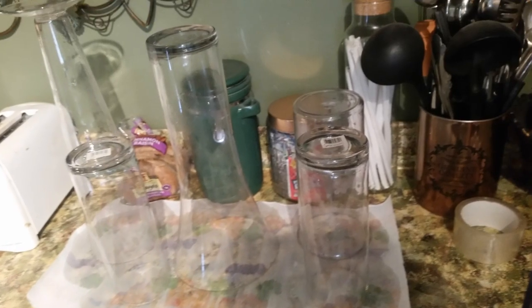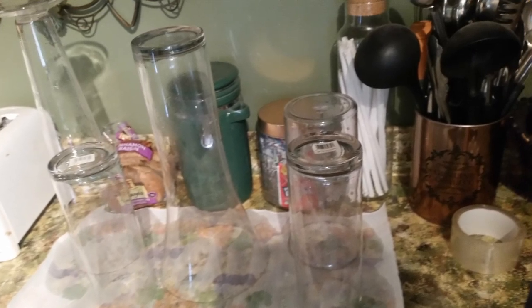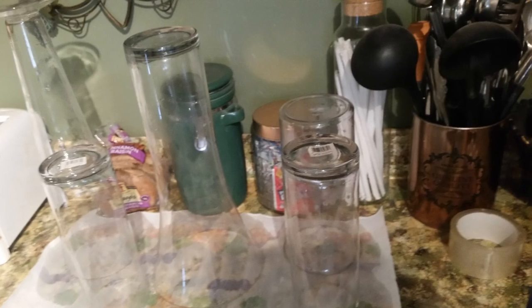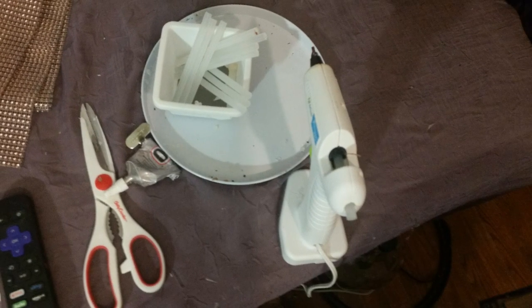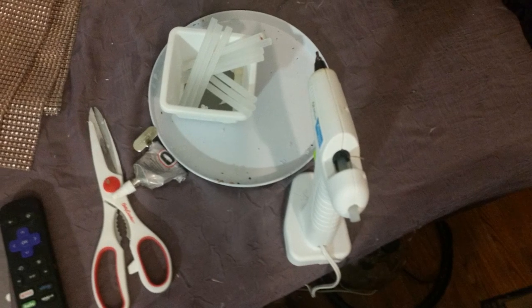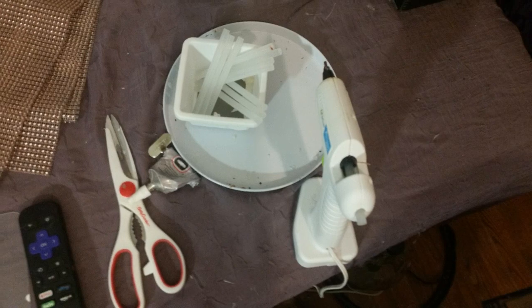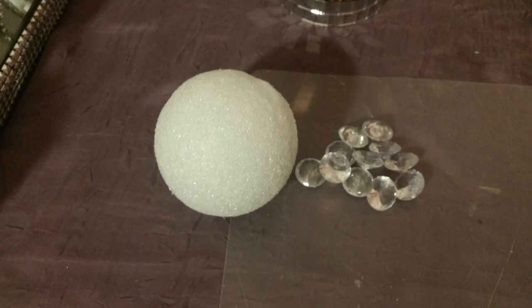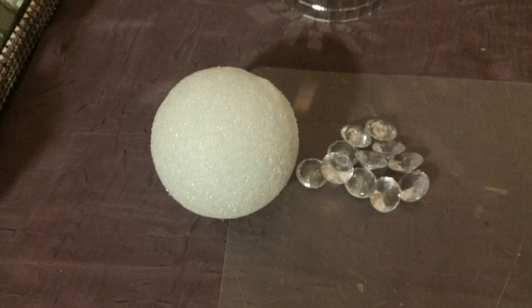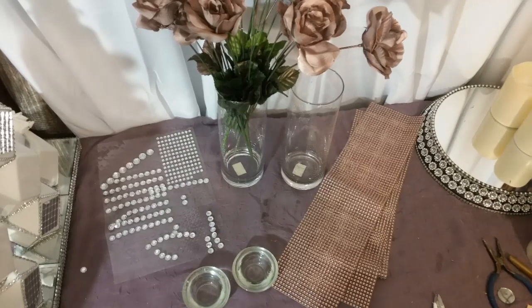Welcome back to another DIY. As you can see, I have some vases that I cleaned out and they're just sitting here drying. Here is what you will need for the next DIY: some scissors, diamond wrap, E6000, hot glue and glue sticks. You will also need a foam ball, some acrylic gemstones, and some gemstones.